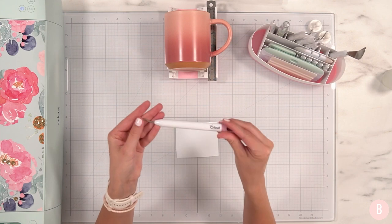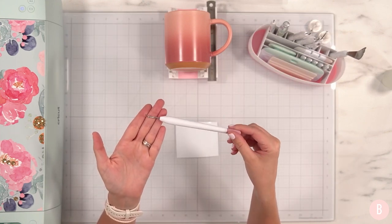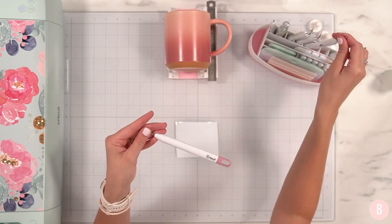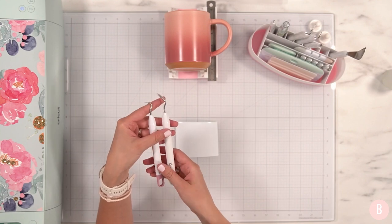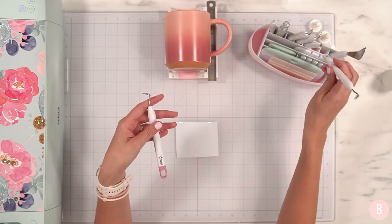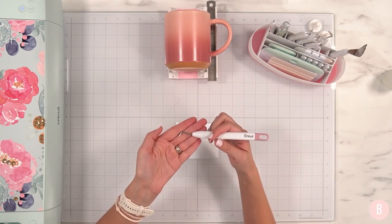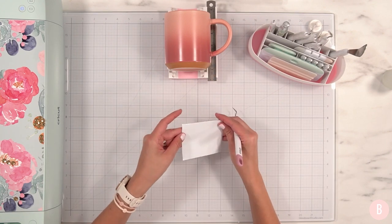I'm going to grab a weeding tool — it kind of looks like something you'd see at the dentist with a little hook on it, and it's really handy. There are a variety of weeding tools. I have one shaped a little differently and another that's a straight pokey tool. As you do your own crafting you'll find what you prefer, but I like the basic one. I use it a lot and it's worked for me — mine's a little bent at the tip but I'll replace it someday.